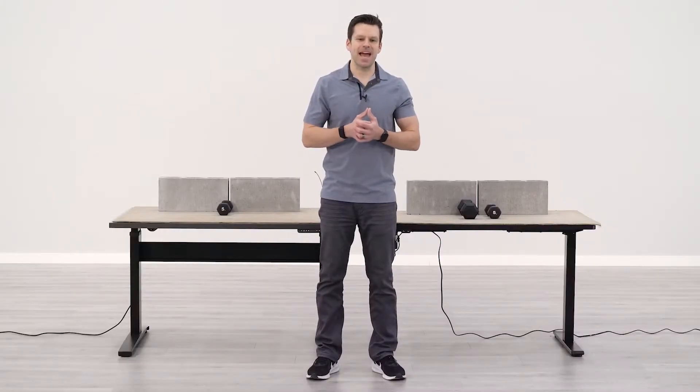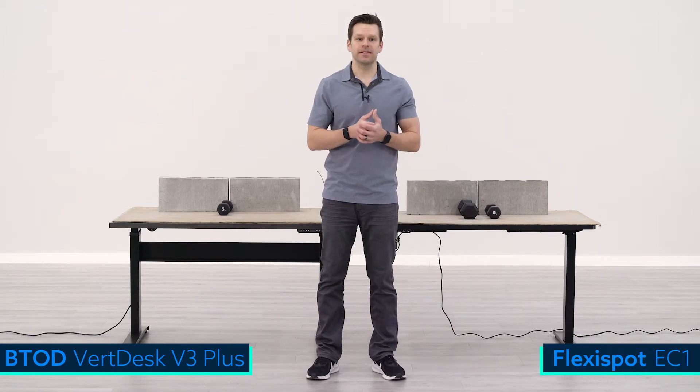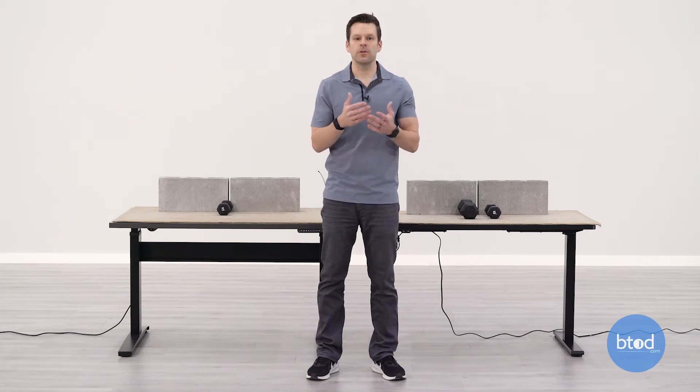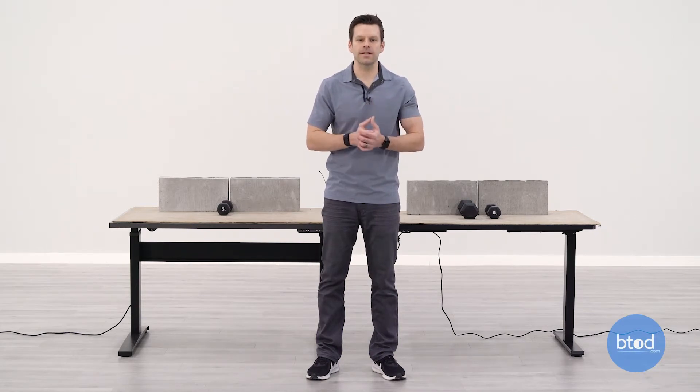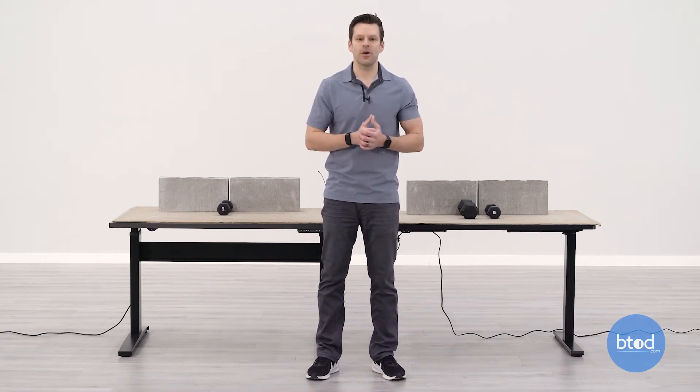Hey guys, Greg with BTOD TV and BTOD.com. Today's weight capacity comparison takes a closer look at the VertDesk v3 Plus and comparing it to FlexiSpot's EC1 electric standing desk. We like to look at three specific weights comparing each desk's performance with those weights applied to the surface — 100 pounds, then maxing out the FlexiSpot EC1 at 187 pounds, and finally maxing out the VertDesk v3 Plus at 450 pounds.